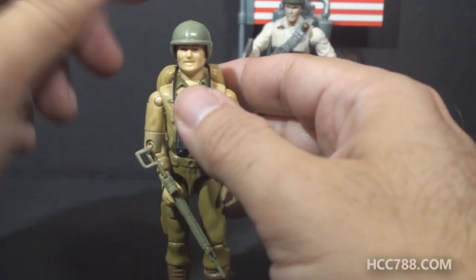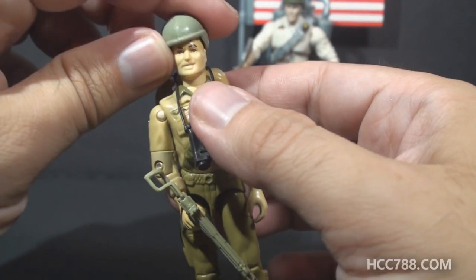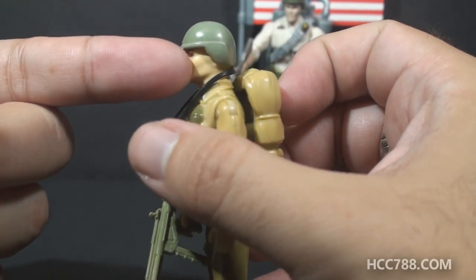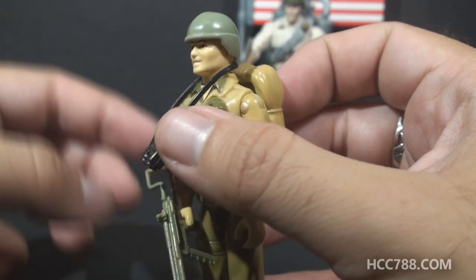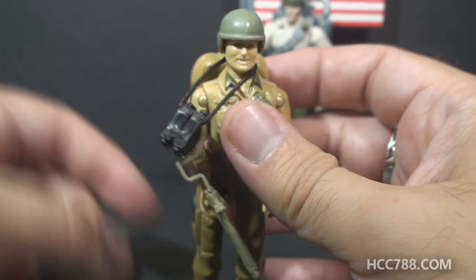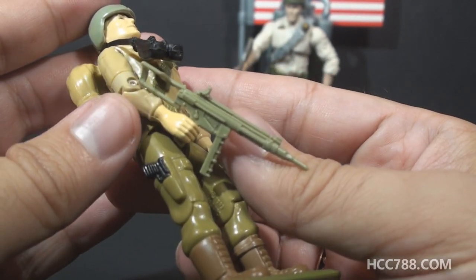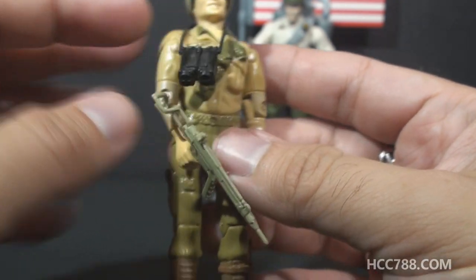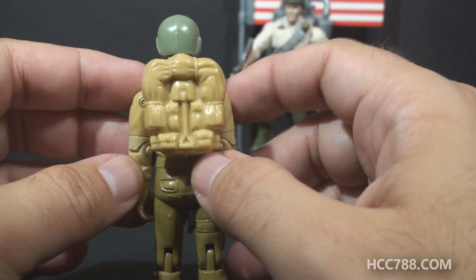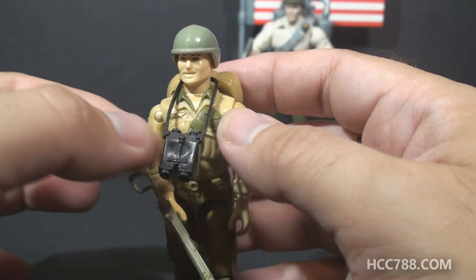Let's take a look at the vintage figure, starting with his accessories. He had a green helmet — pretty much a standard helmet that came with a lot of other G.I. Joe action figures, but it didn't have the holes in the sides as most of those helmets did. The 1984 Roadblock figure also had a helmet without the holes in the side. He had a green version of the submachine gun originally released with Stalker, black binoculars, and a backpack that was a reissue of the backpack that came with Airborne. So really, the binoculars are his only unique accessory.